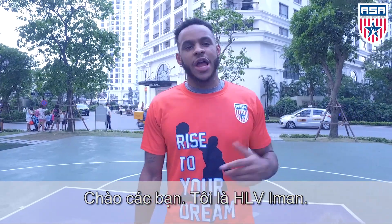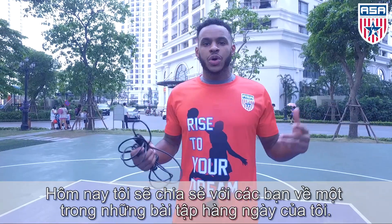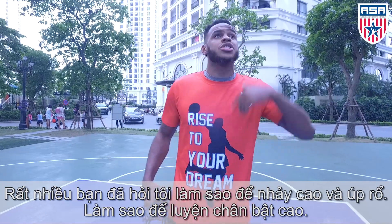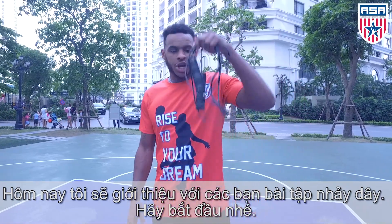Hey, what's going on ASA friends and family? Coach Ima here, giving you guys a little bit of an insight on what I do on a daily basis. A lot of guys and girls have been asking how do we jump? How do we learn how to train our legs to be able to jump high? Today I'm going to introduce you guys the jump rope. Let's get right to it.